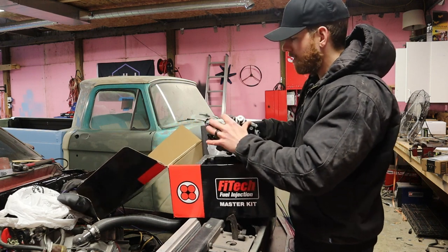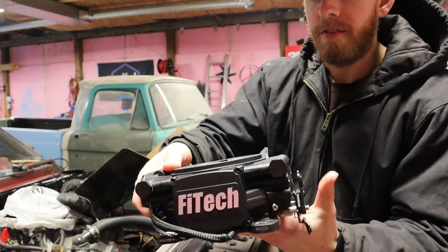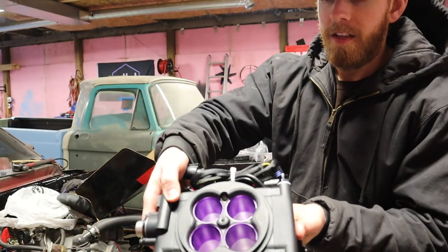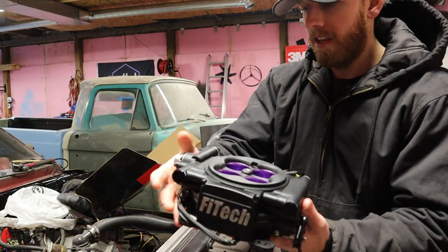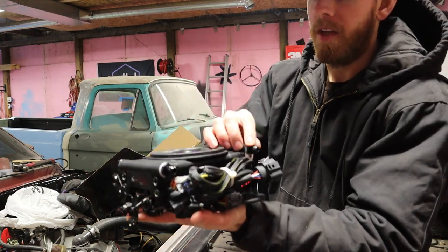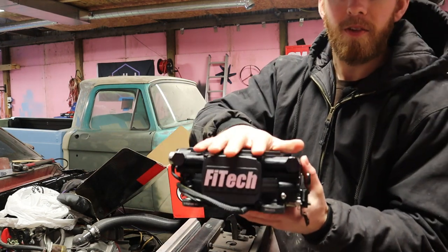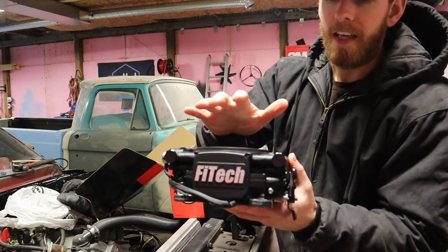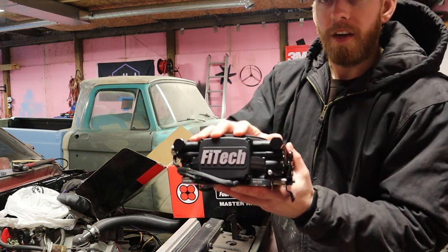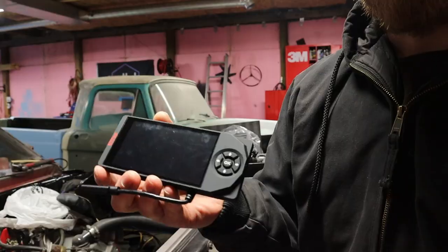Obviously the most important part of this whole thing is the actual throttle body itself. It looks really good, everything is built really well and feels really solid. You have your connections on the back — they're all plug and play. You have your feed and return lines, and this model is the 800 horsepower one — I believe the part number is 3008. All this stuff I will link in the description; I bought it from Summit Racing.